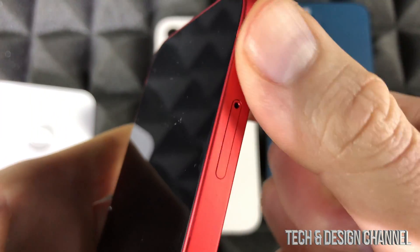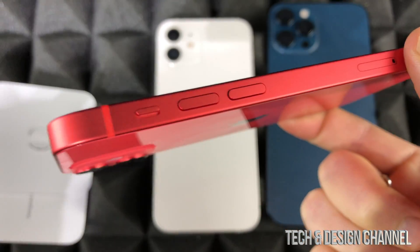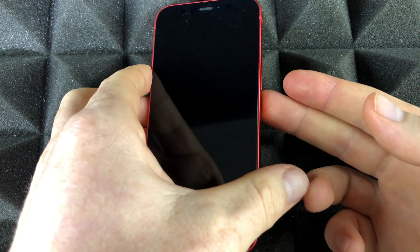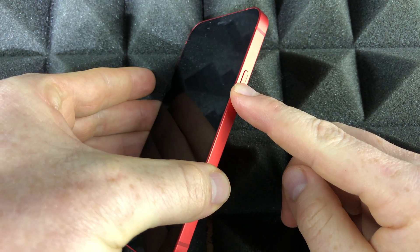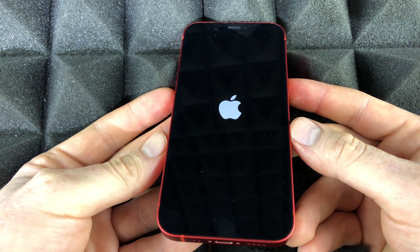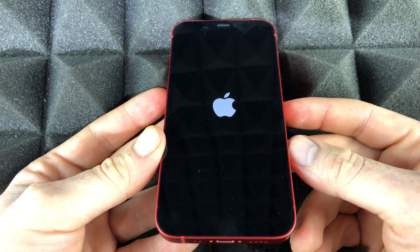There we go, and we're ready. That's the basics for any setup — putting your SIM card in first so everything syncs up. It's going to be the same for any other iPhone, but for this video we're working on the iPhone 12 mini. To power it on, hold down the side button and we'll see an Apple logo very soon. Once it starts up, just let it do its thing.